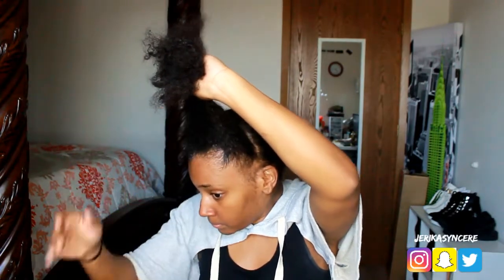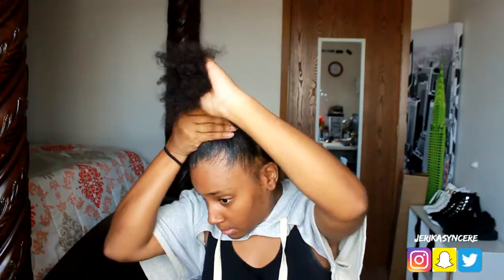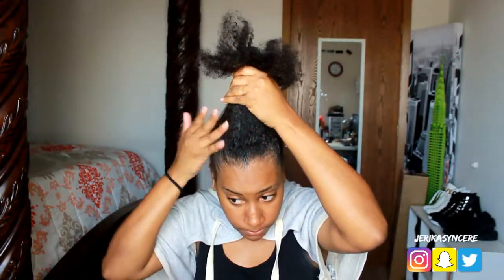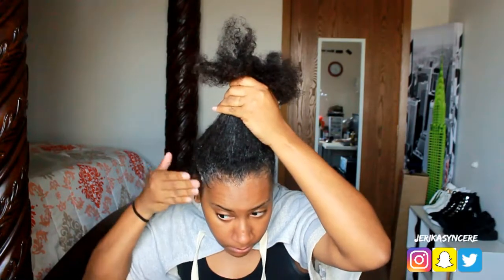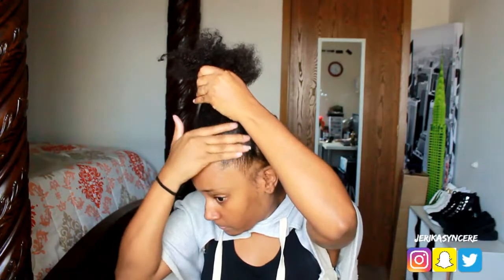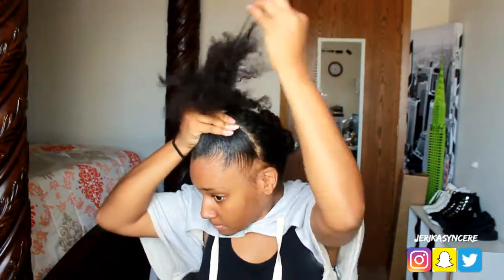It does flake if your hair is really dry, so make sure you keep your hair moisturized while you use this. But I absolutely love it — it smells like perfume, it smells so good. If you don't have this gel, make sure you go check out your local beauty supply store. I'm just smoothing my edges and trying to lay my baby hairs to where my little annoying bald spot is not in the way.